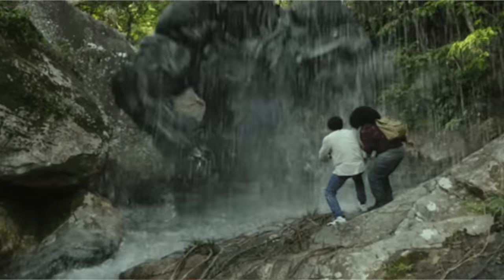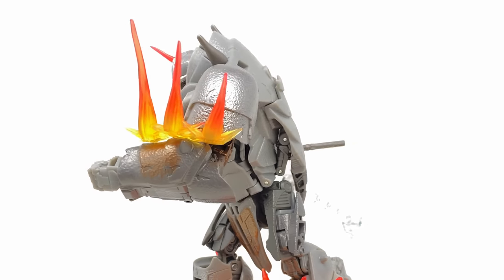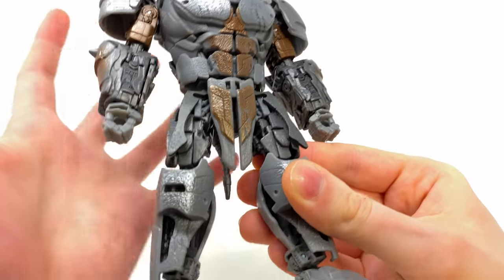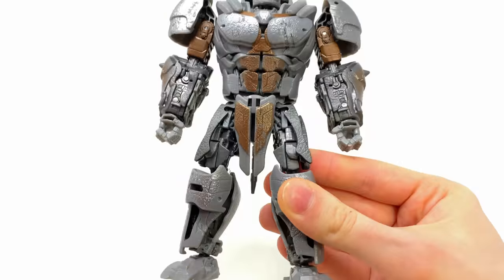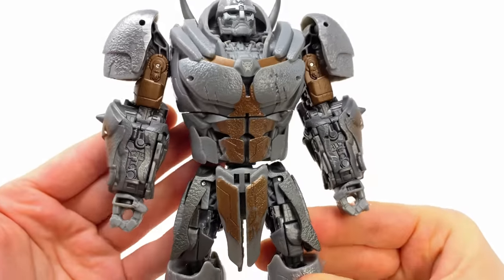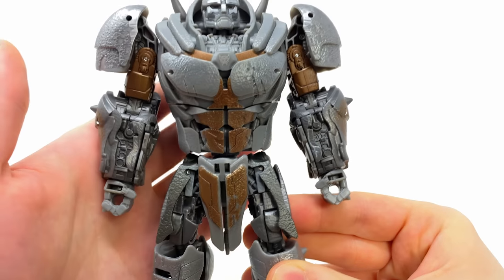We still have Optimus Primal left to see, but yeah, definitely heaps of fun and in my opinion, does look a little better than Cheetor and Airazor. Here we have Rhinox maximised into his robot mode and I do believe this is the best official look that we've so far seen for this guy's design in Rise of the Beasts. It looks awesome — really accurate to Beast Wars in some aspects, especially the upper torso.